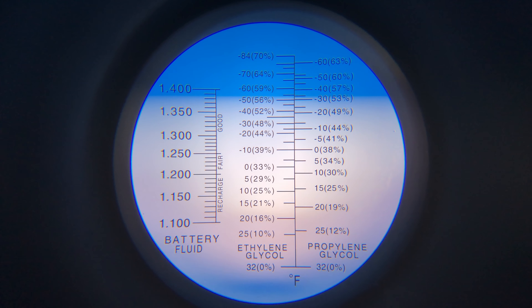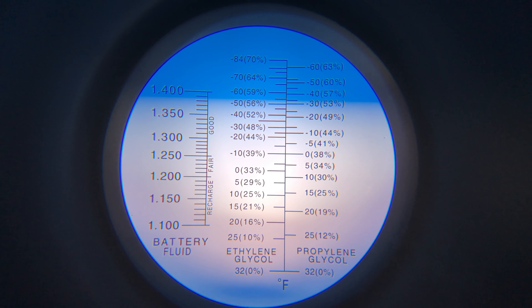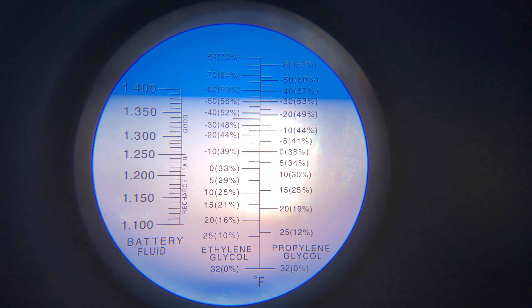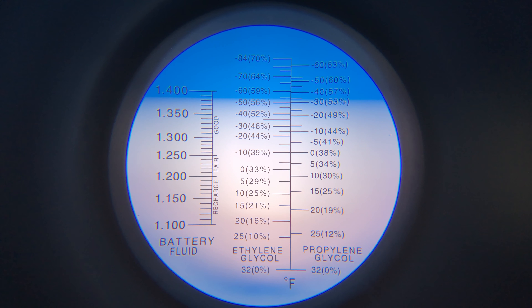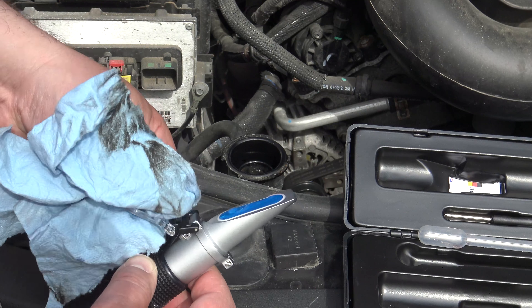That's a little more than necessary. We want it at 50%. So somebody put too much glycol in there — too much antifreeze instead of the correct mix.